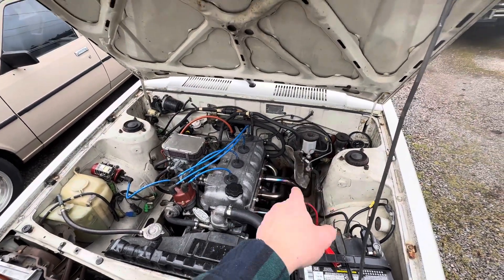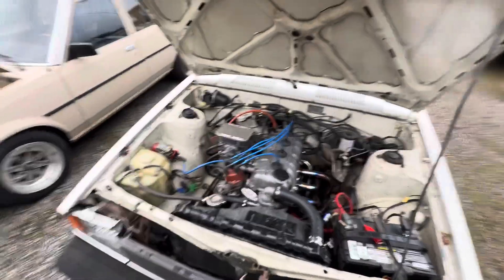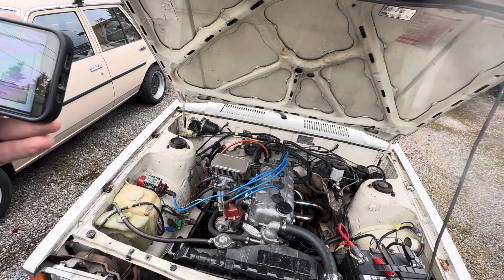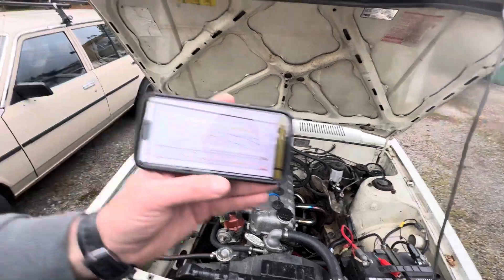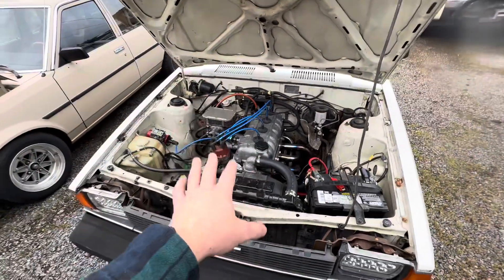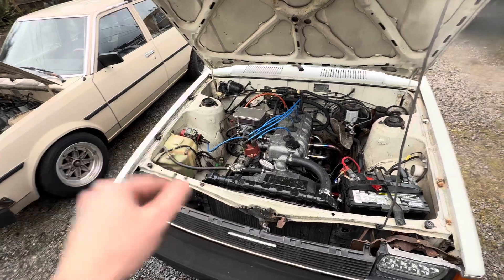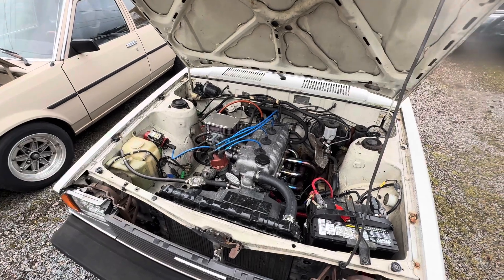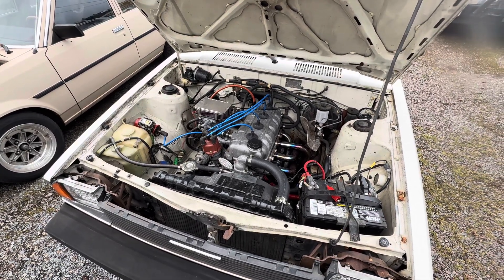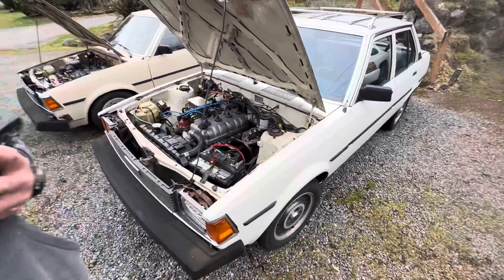It has an OBX stainless header and two-inch exhaust all the way out the back. This engine I'm very pleased with — it made 96 horsepower at 5900 RPM and 103 foot-pounds of torque at 3680 RPM. This is a great example of what you're gonna get for a slightly hot street-driven 3TC. It cost about one thousand dollars all in, doing all the work at home in the garage — parts and materials.